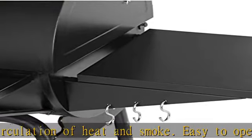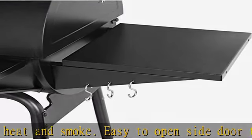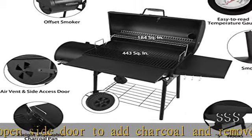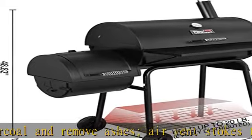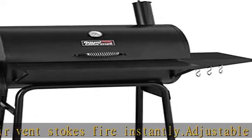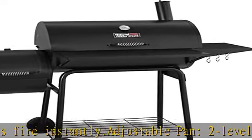Temperature monitor: lid-mounted thermometer gauge helps check and monitor the cooking temperature so you can cook with great confidence. Ample space — front and side tables offer workspace for seasonings and grilling tools. The bottom shelf provides extra storage space and holds up to 20 pounds of accessories when evenly distributed.